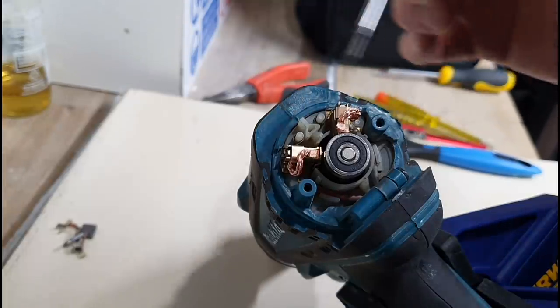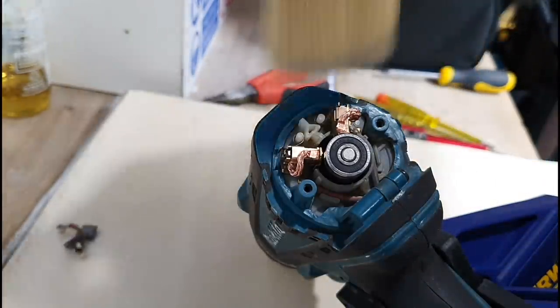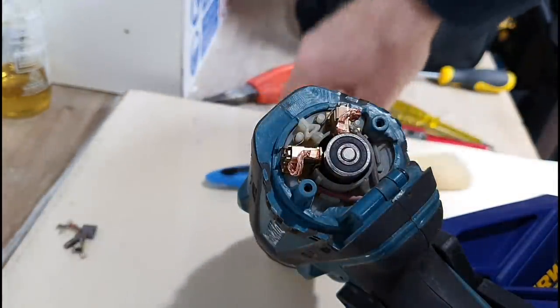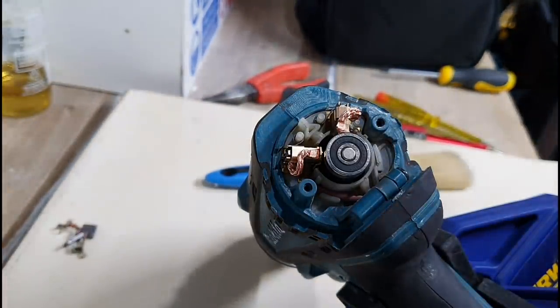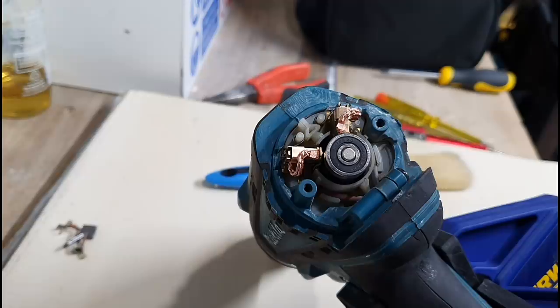Both new brushes are installed. I've cleaned it out and given it a clean with the brush. I'll put a bit of electrical contact spray in there as well, just for the sake of it while it's all exposed and open. Then we'll screw the back on and shove a battery in and see if the thing works.